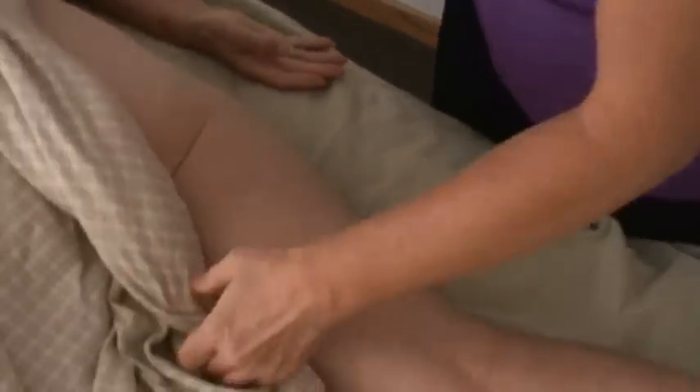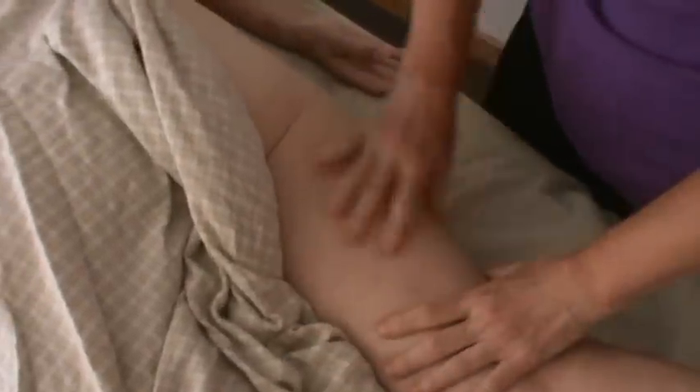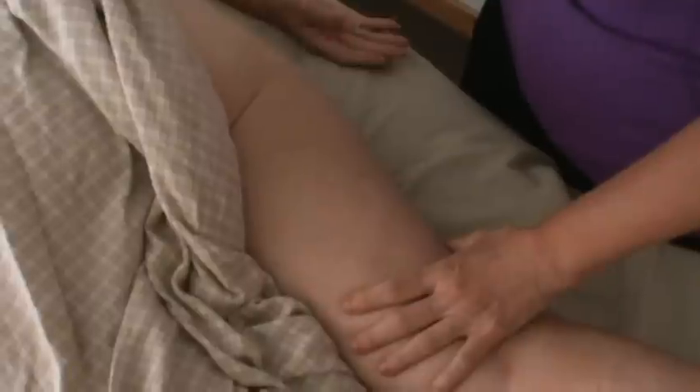First, by rolling back the draping material to open up a spot to work that's triangular in shape, maintaining the client's privacy as far as the genital region and the gluteal cleft. The other way, which is a bit more secure, is to roll back the draping again but this time bring it around under the leg to the front. This creates a really nice barrier to any of those sensitive areas.